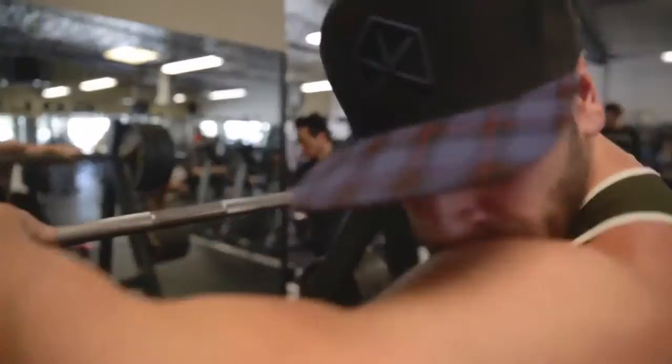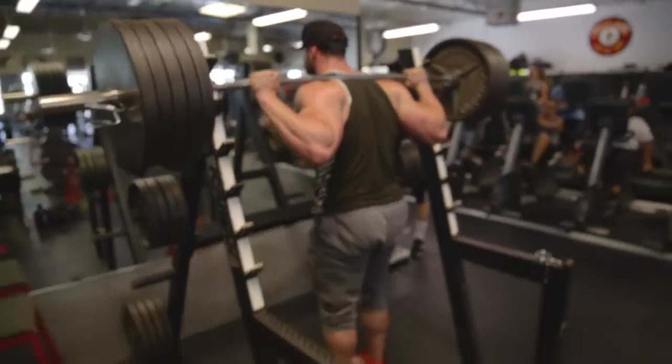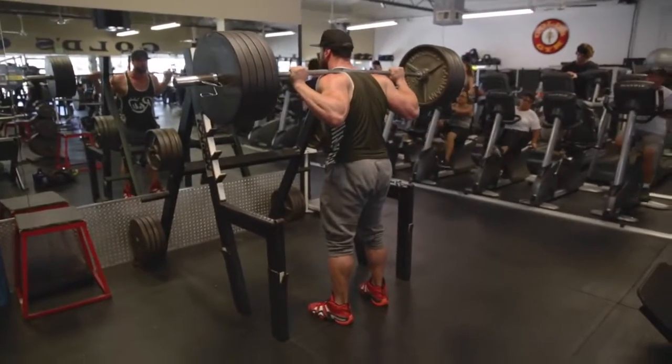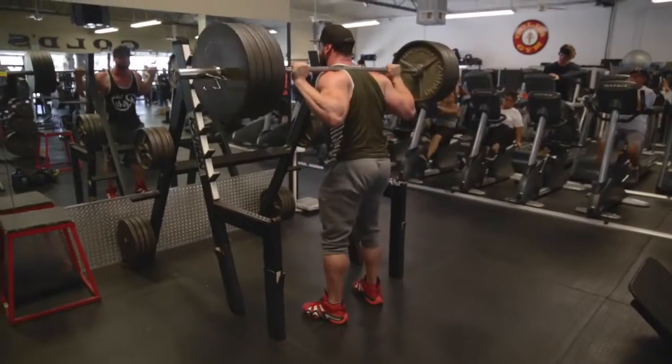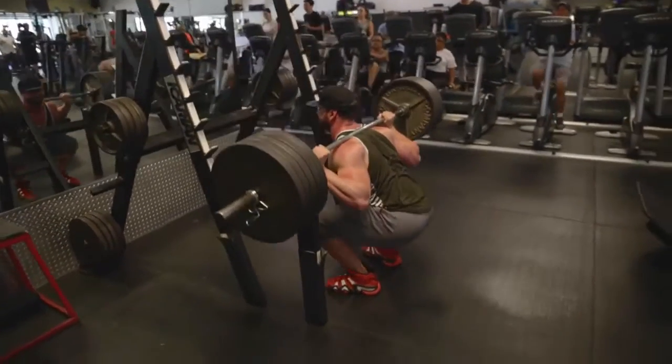I started at 135 and warmed up through 315, 405, and 495. I worked up to what I wouldn't call a true max — it wasn't the heaviest weight ever — but for coming back to squatting after not squatting for about six years, I did a solid five reps. Work up to a max five-rep set — push yourself so five should be the limit, six or seven at most.